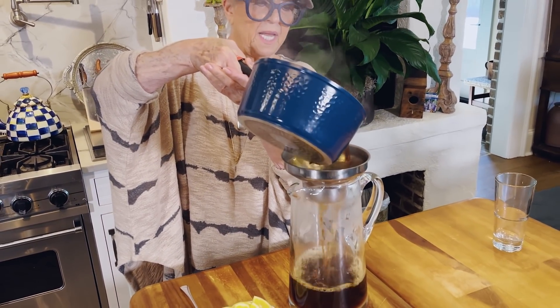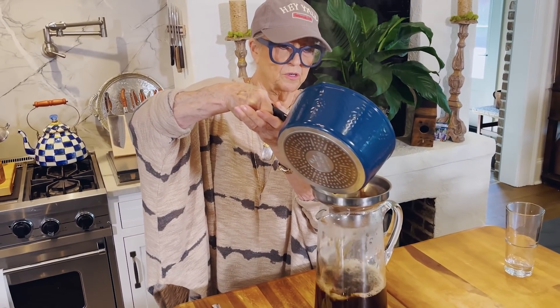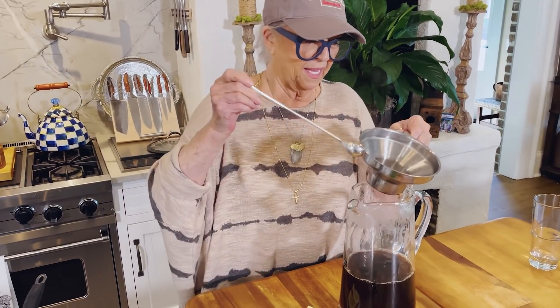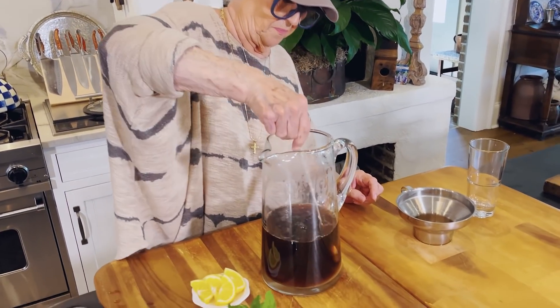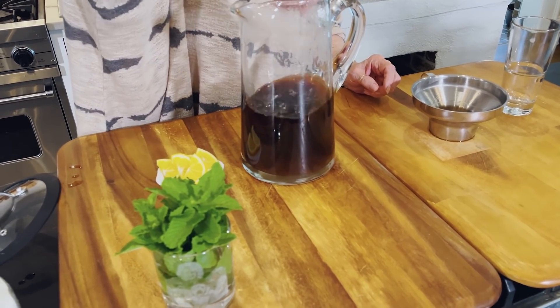That's all right because that hot tea is gonna melt my sugar. I take the back of the spoon and I press out every drop of that strong part of the tea bag. We're gonna just give it a stir and let all that sugar dissolve. It won't take but a minute.